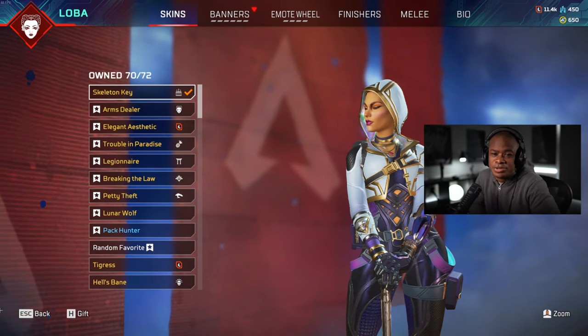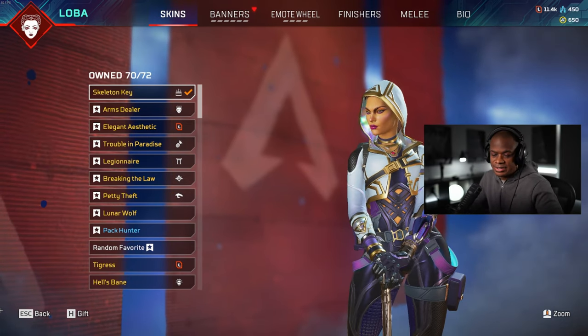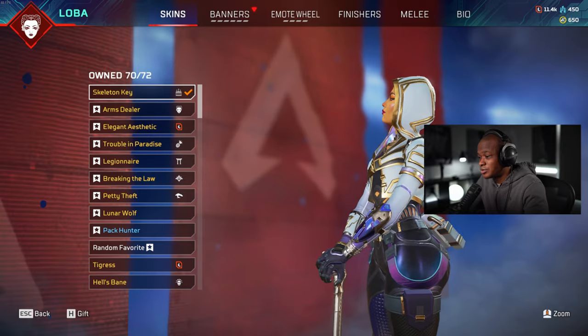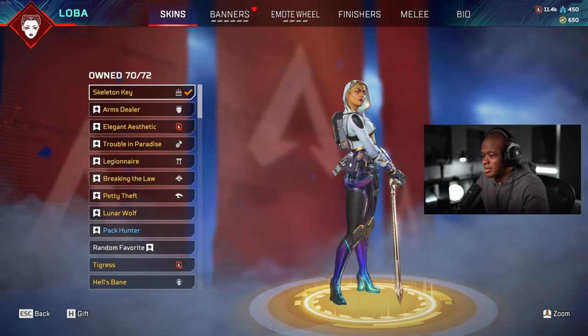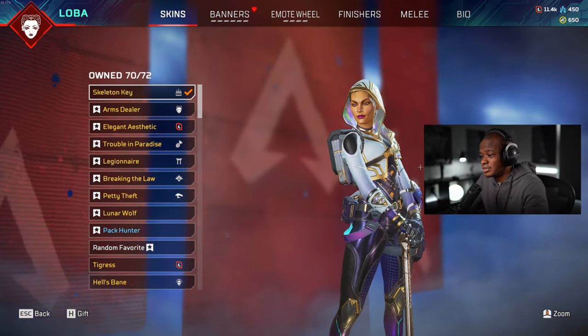Hey guys, what's up? Welcome back to another video. What we're going to be doing today is looking at the Loba Skeleton Key Anniversary Events skin. This is actually a really good skin. I like the colors — I feel like these are just Loba's colors, like the pink and the purple with a little bit of blue in there. But this one looks really good.